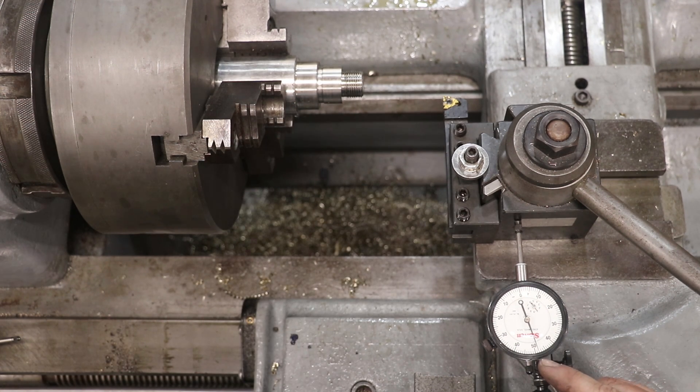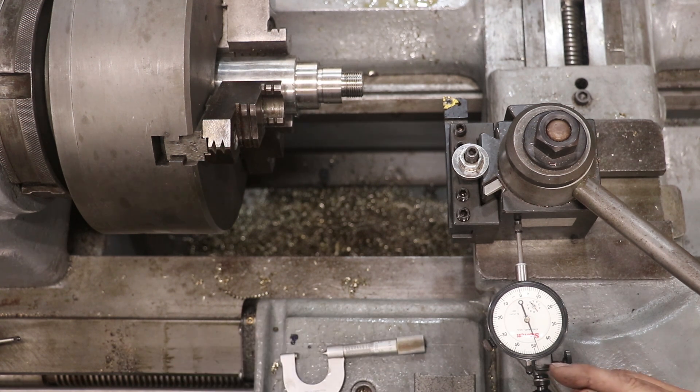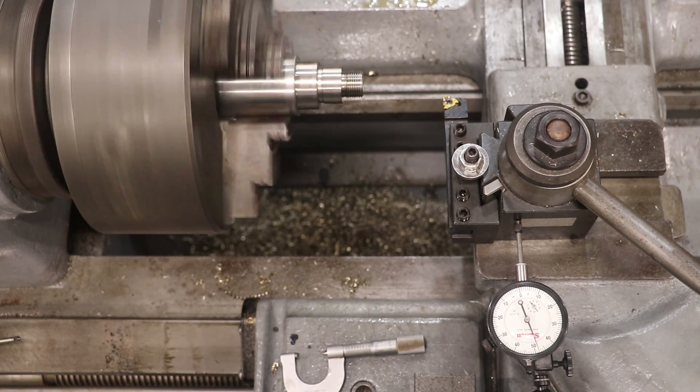According to our dial indicator, what we want to do is take half of that 15 thousandths, so that's going to be 6 and a half. We're going to come out just a little under 40 on the indicator. I'm going to take a light pass and then probably take a spring pass, measure it again, and sneak up on it.